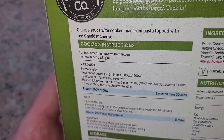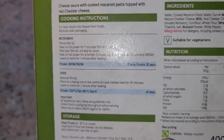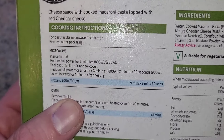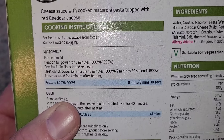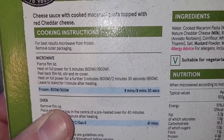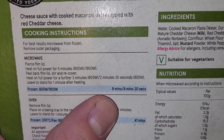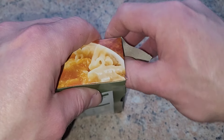The cooking instructions — that's what we're really interested in. You can oven cook if you wish for 41 minutes, which is a long time for this little meal. We're not going to do that. We're going with the microwave option: pierce film lid, heat on full power for five minutes, peel back lid, stir, recover, heat for a further three minutes, leave to stand for one minute. Our microwave is 700 watts so we'll put it in for slightly longer.